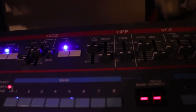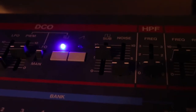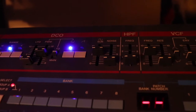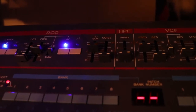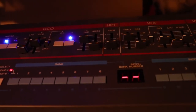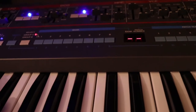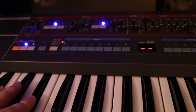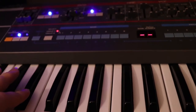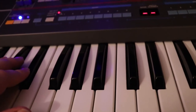This synthesizer has two different waves you can choose from. Right now I have it set on a square wave, but I can also change it over to a saw wave or a mix of the two. If I bring the filter up, you hear the saw wave. If I switch back, you get the square wave. And if I turn both on, you get both.